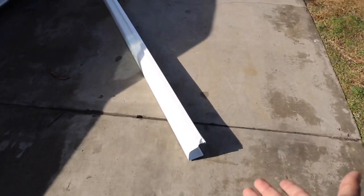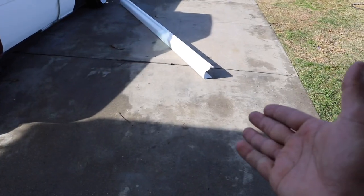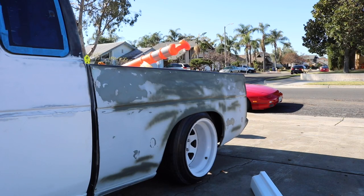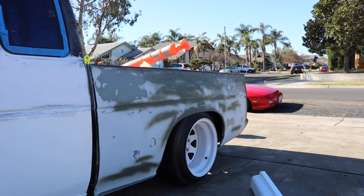I opted to try this method with rain gutters — these things are four bucks each, they're 10-foot sections, and if I happen to destroy it or it falls off, I just go to Home Depot or Lowe's, pick up a new one, and modify it to fit. I know it sounds kind of hack and it definitely is hack, but I'm going to try my best to make it look legit. I'm going to measure from the beginning of the wheel arch to the front fender and add about an inch on each side for wiggle room.